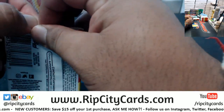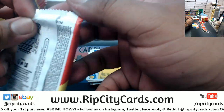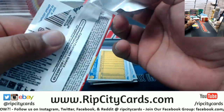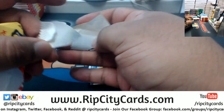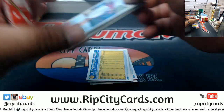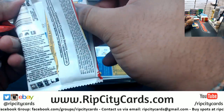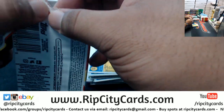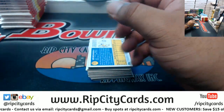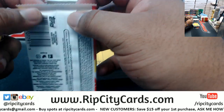I'm trying to get this done in under 40 minutes. I'm pretty slow, I'll admit, and with a product like this it's tough as a breaker because there's short prints, there's variations, there's error cards - it's a sorting nightmare. But hey, that's why we do what we do.